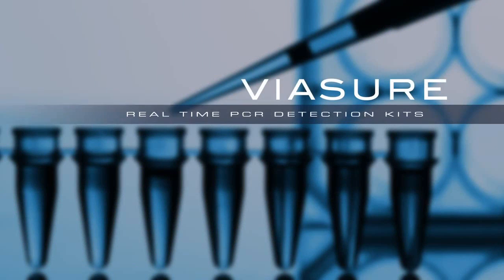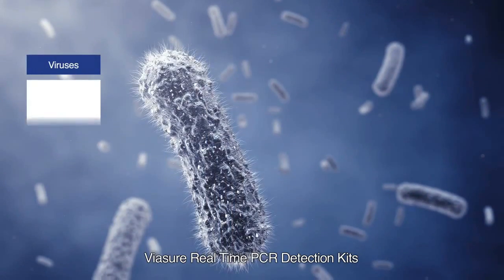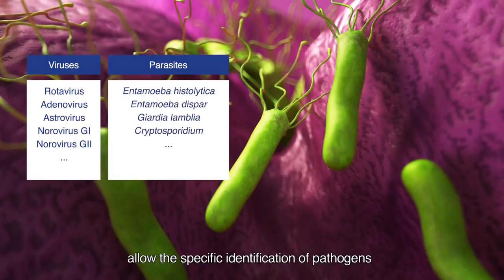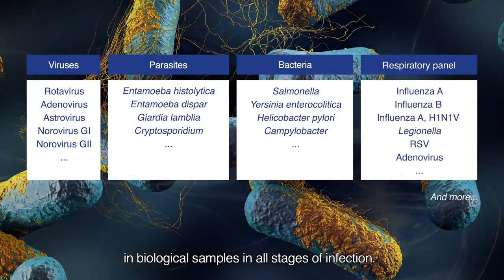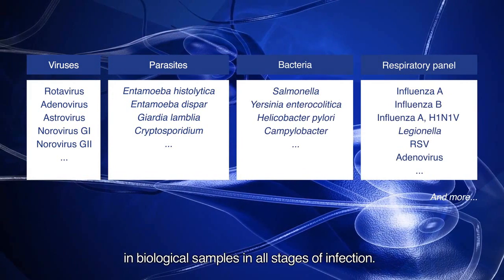VIASHORE Real-Time PCR Detection Kits allow the specific identification of pathogens in biological samples in all stages of infection.